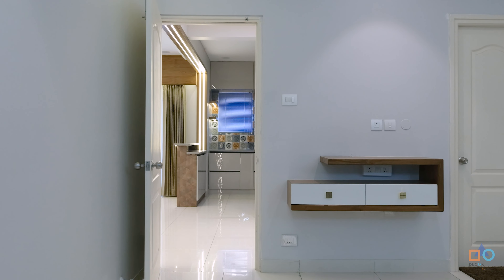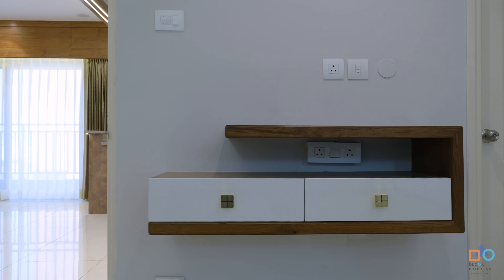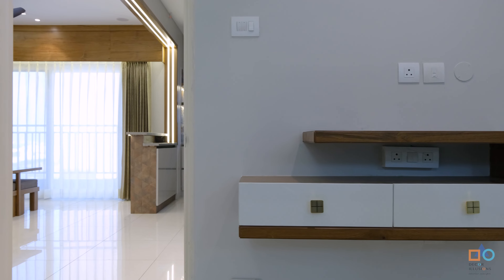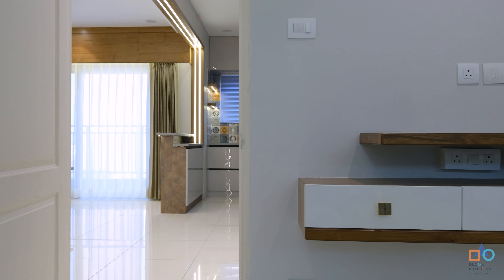A sleek chest of drawers has also been added so that in future, if you want to plan an integrated TV, you can add the TV above and have a sleek storage arrangement below.